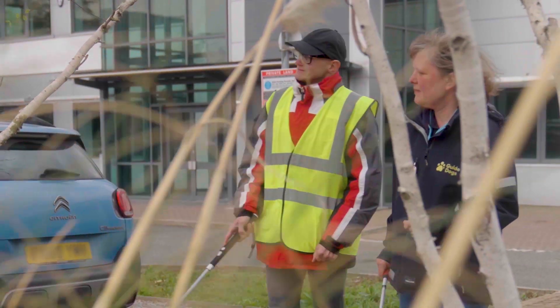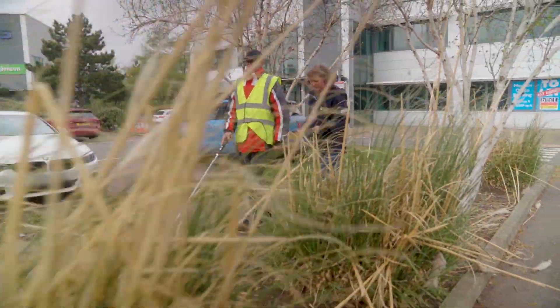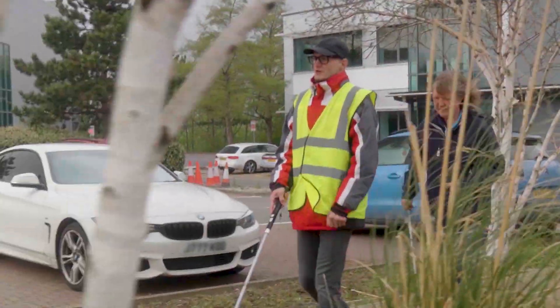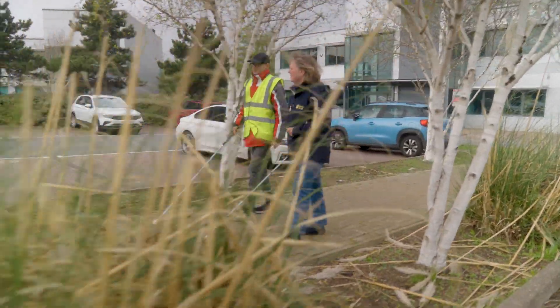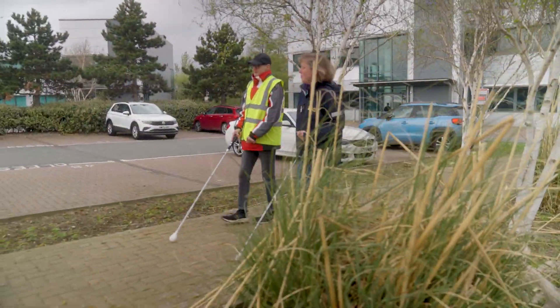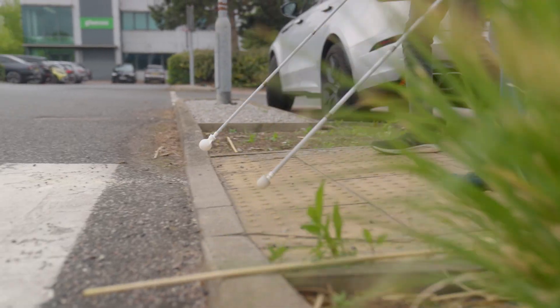Peter chats to Naomi as they continue to walk along the path using the WeWalk SmartCane 2. That's the ideal use case for this, because when you're using an ordinary white cane, no matter how careful you are, it won't pick up things like tree branches or overhanging signs. Peter and Naomi approach a zebra crossing.